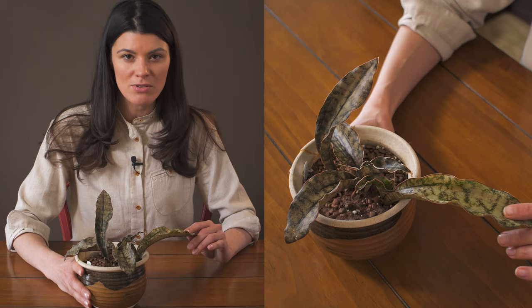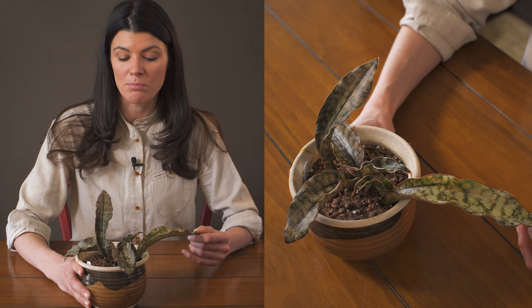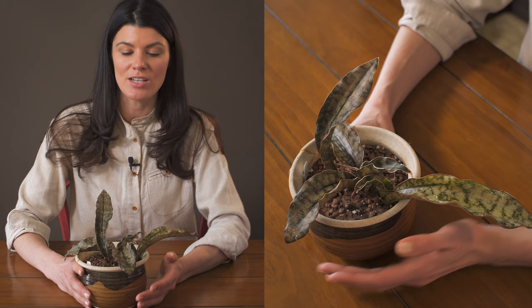A lot of people actually grow Sansevieria in lower light conditions, but after two or three years, they start to really peter out. So I would say that giving these a little bit more of a bright light condition is going to be better for your plants.